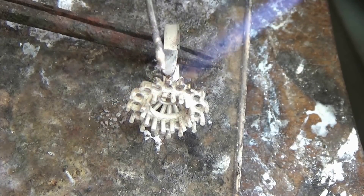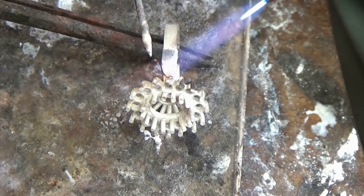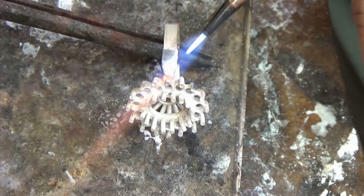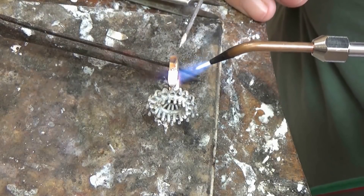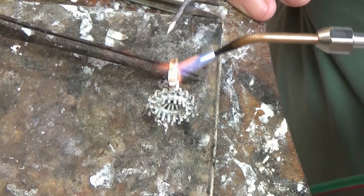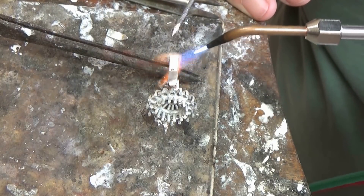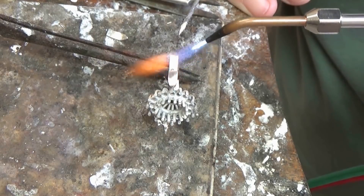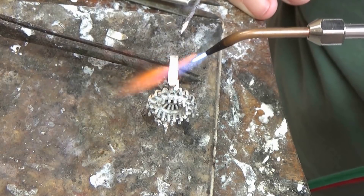I'll use an easy solder — I'm just going to get the top joint done first and solder to fill any gaps, so just make sure that's the case for yours as well. Then finish it off, do the other side. Once I've pickled it I'm going to tumble it for a while to clean the inside of the setting.